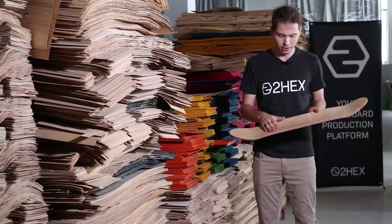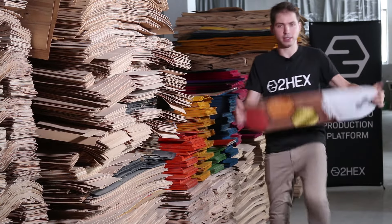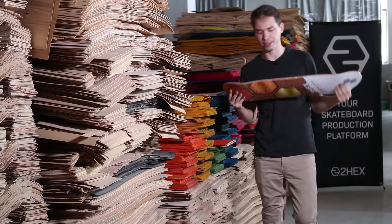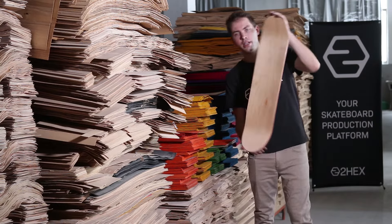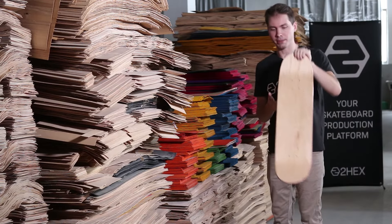By having two layers that are crosswise and five that are lengthwise, the deck is extremely durable and stiff — making it less breakable and giving it a ton of pop. Here's a basic shape in 8.0. It has a medium concave and amazing pop.